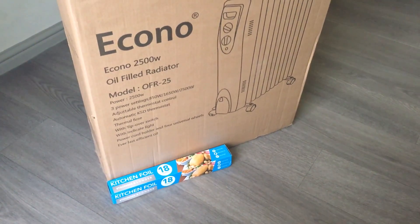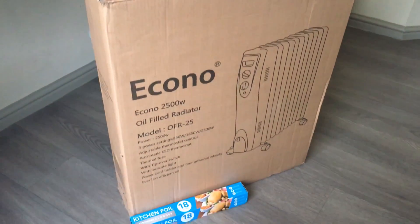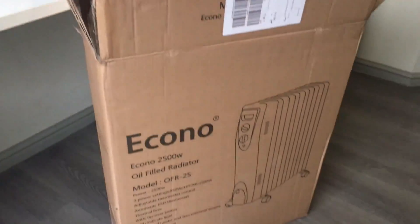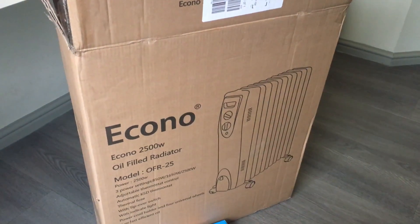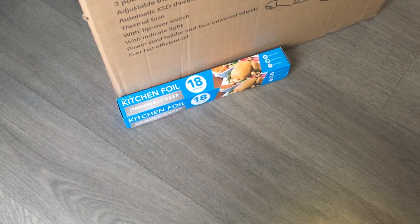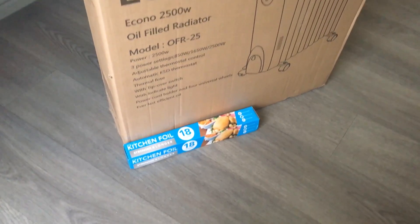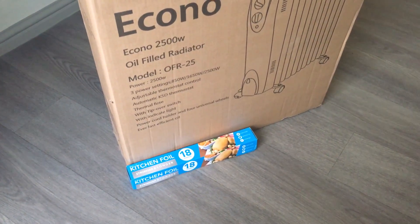Here are the materials you're going to need in order to improve your video lighting. Basically you need a large cardboard box like this one — this is from a radiator I got — and the size of it depends on how big you want to make the reflector. The other thing you need is just regular aluminum foil, which costs one pound — that's the whole cost of this video. You'll also need a little bit of clear tape.